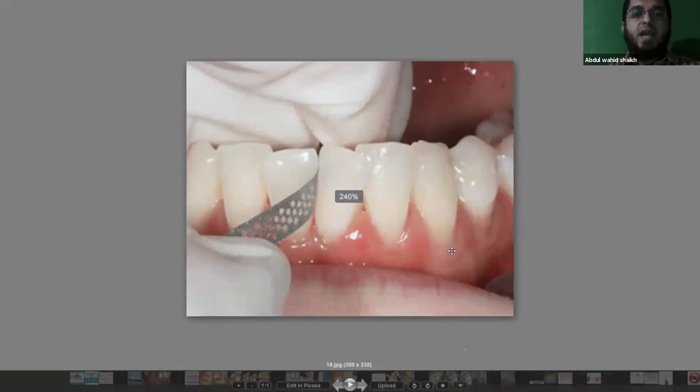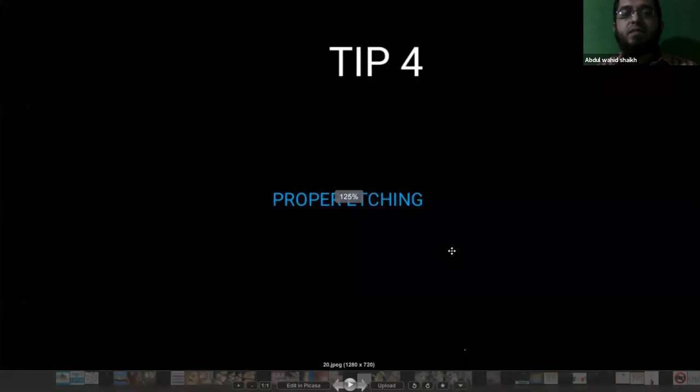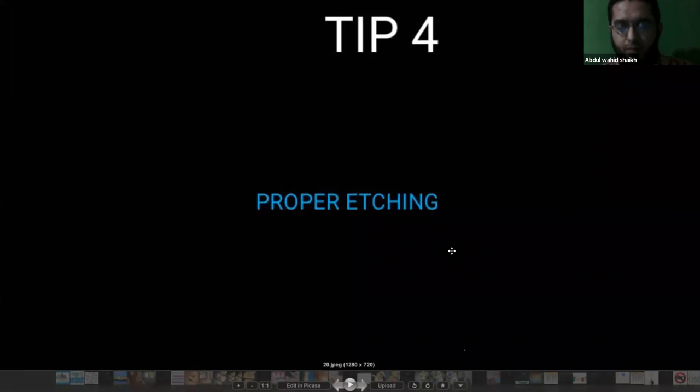For interproximal spaces that polishing cups and brushes can't access, we use abrasive strips. We should be very judicious with our movements using the strips — we are only trying to remove the soft plaque, not remove enamel or change the shape of the tooth.